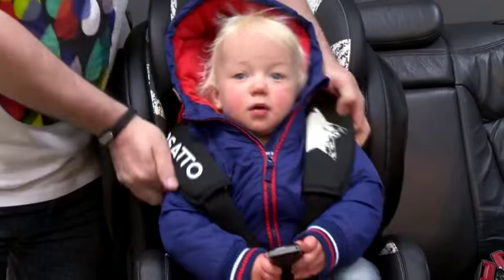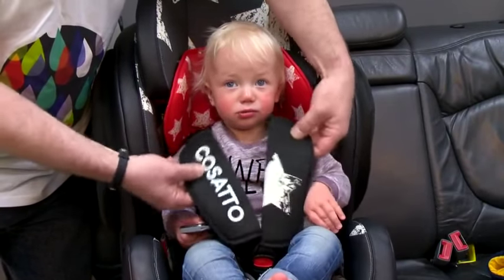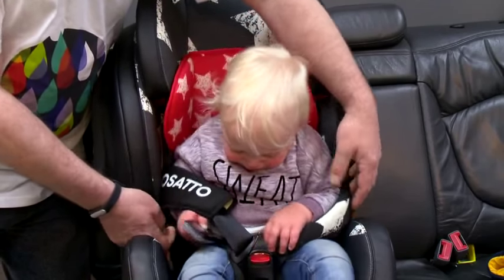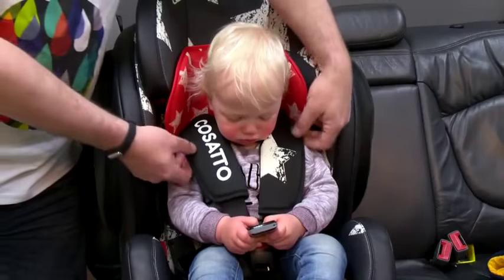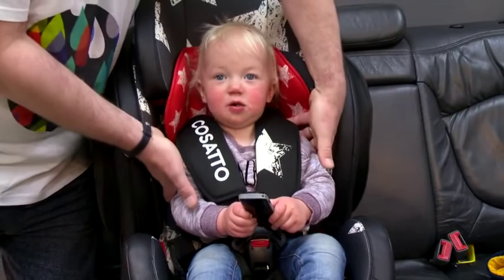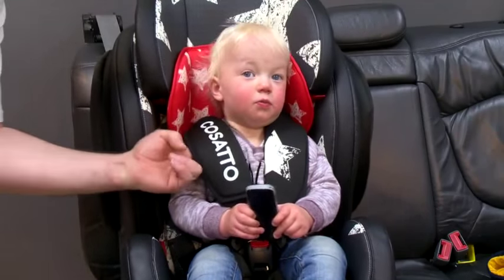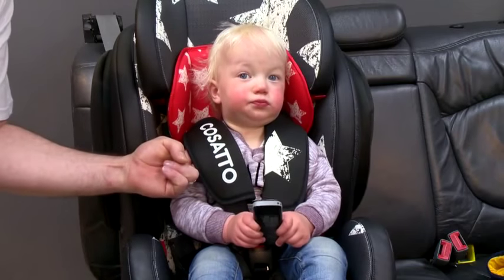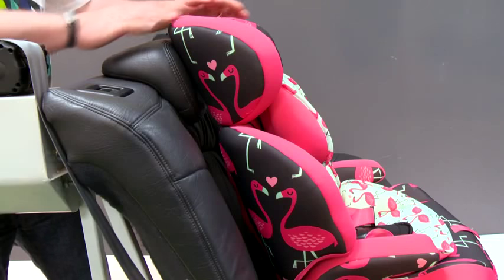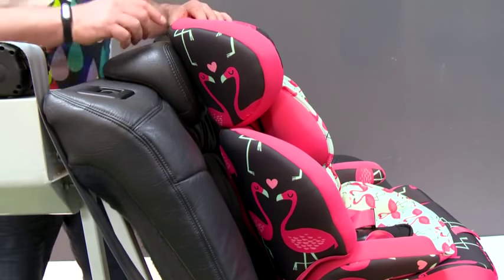Safety point number five: bulky clothes. If you dress your child in bulky clothes, the harness will have excessive movement in an accident. Here we can see how much free space there is with the coat removed, making the harness ineffective. Always ensure the harness is tight and well fitted. When tightening the harness, place two fingers between the harness and the child and adjust it tight.